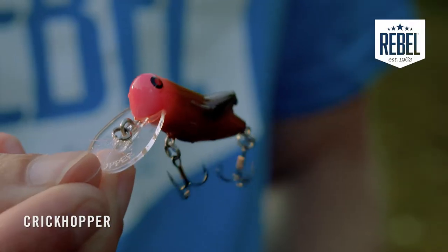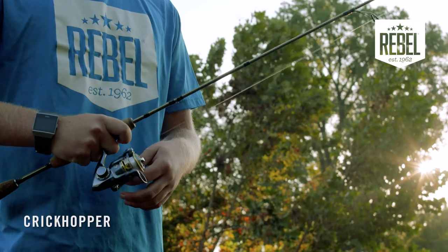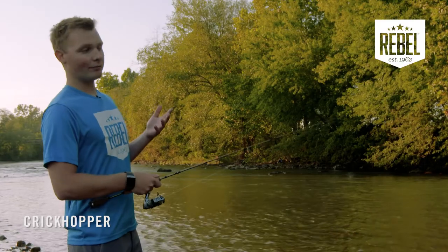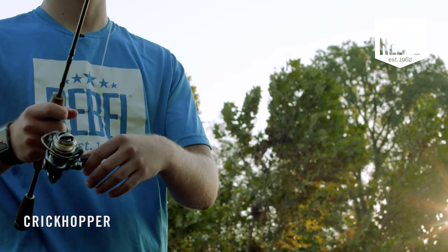Now let's talk about all the different ways to fish a Crickhopper. One of the most popular ways is on top, like a topwater — just twitch that Crickhopper and be patient with it. Let those fish swim up and be curious; that's when a lot of your bites count. You can walk it back and forth on top, twitch it in place, slow-reel it like a wake bait, or crank it if you need to get down deep.